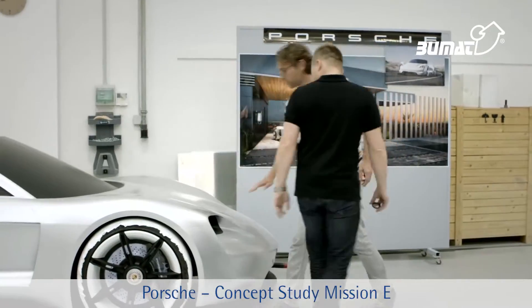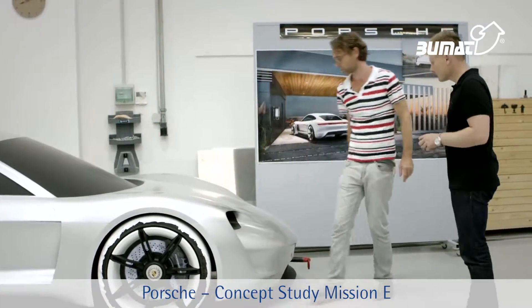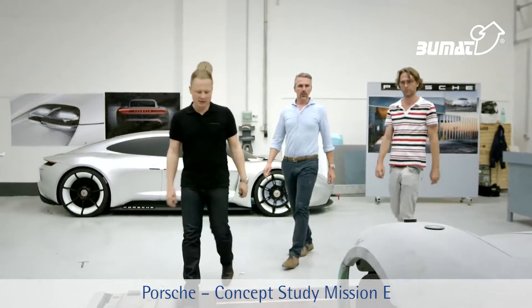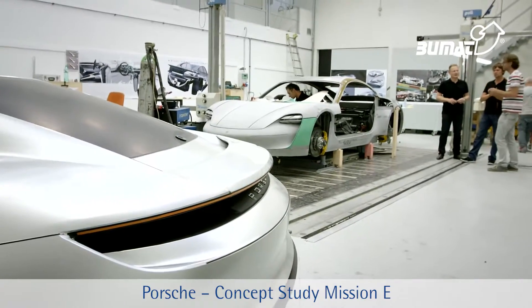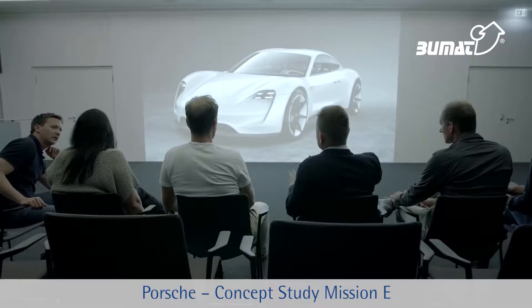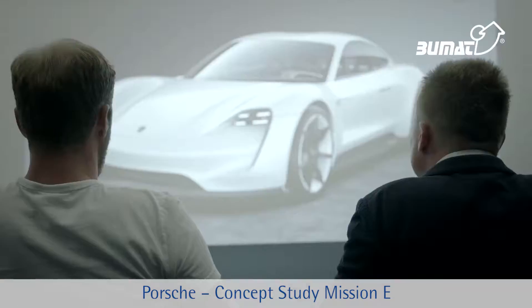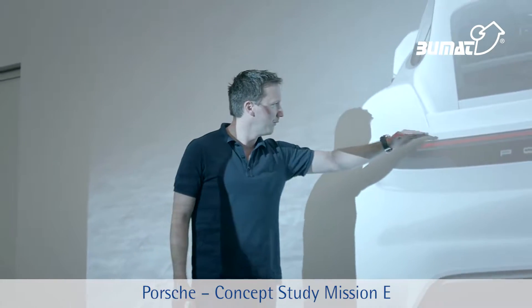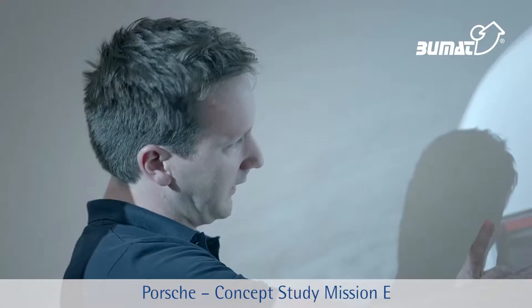First of all, the vehicle is clearly recognizable as a Porsche. But we designers wanted to go a step further and see how the Porsche design language — and especially a Porsche electric design language — might be developed further. Our intention was to also be somewhat provocative with some parts of the vehicle. Nevertheless, just one look at its proportions and the general design is all it takes to see that the vehicle is clearly a Porsche.